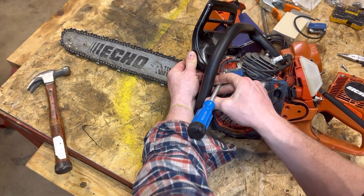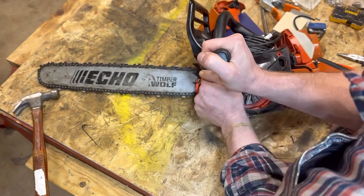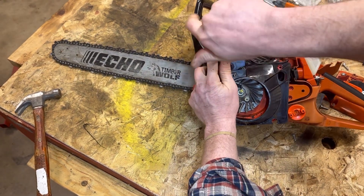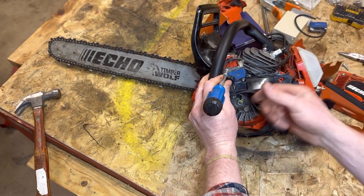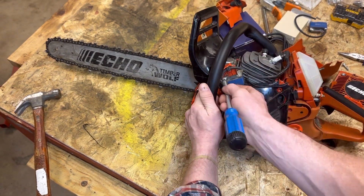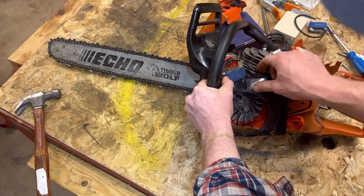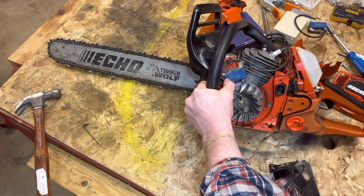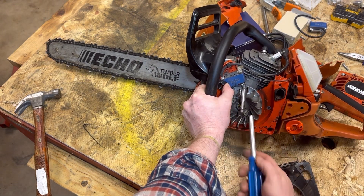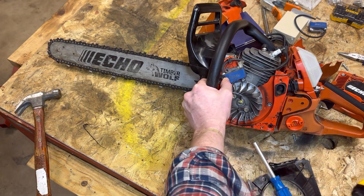I've got so much balance and skill going. There you go — taking that little screw out. This is a pretty slick saw to work on. First of all, it's orange, so you cannot lose it. Second of all, the Echo is made in America, which is always a plus — made in America, probably with about a thousand Chinese and Japanese parts.